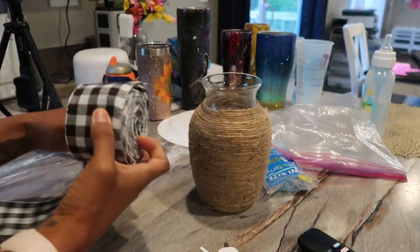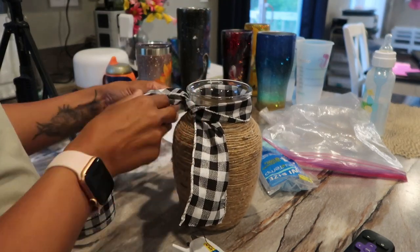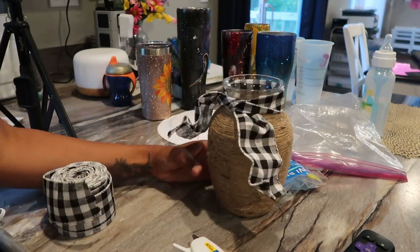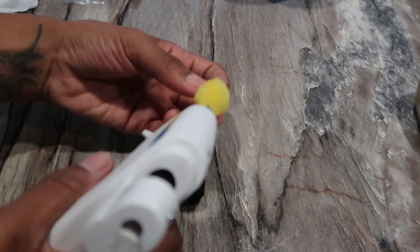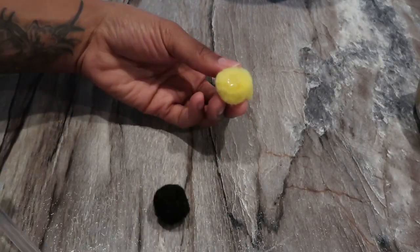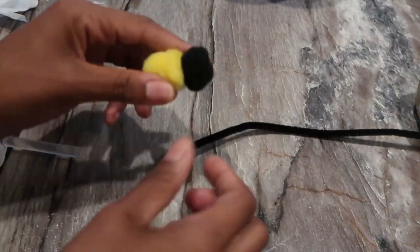I had some black and white buffalo check ribbon left over from Christmas that I wrapped around the top to cover the line from where I stopped wrapping the yarn. It gave it a little extra flair. Then I wanted to make some little bumblebees — my daughter has puff balls for arts and crafts, so I took two yellow puffs, glued them together with the hot glue gun, added a black puff ball at the top, and fluffed out the bee body.